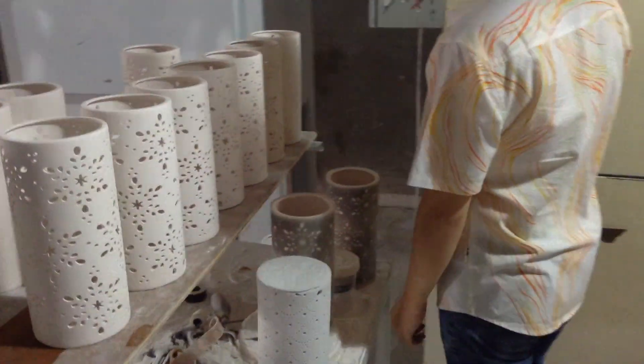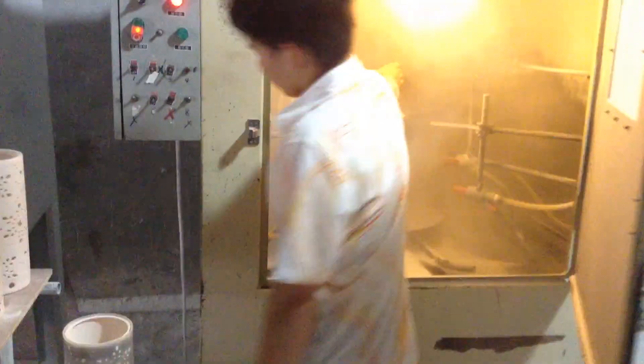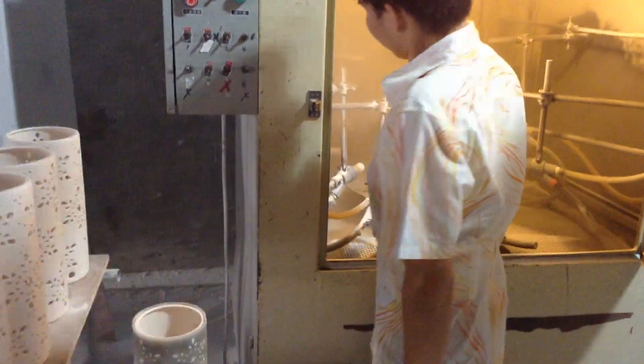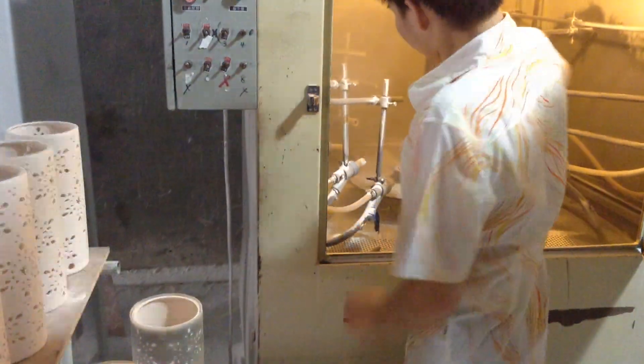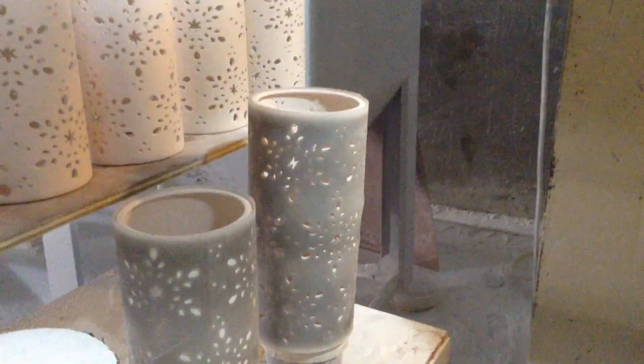So here's the machine. They put it on this little cover and then they put it in the machine and it sandblasts it so that the holes come out just like this. So originally it's like this. They put it in the machine, that plastic protects it and it shoots out the holes.